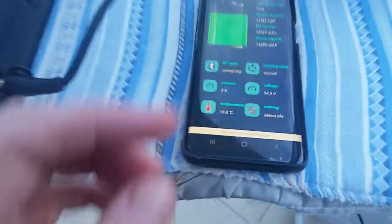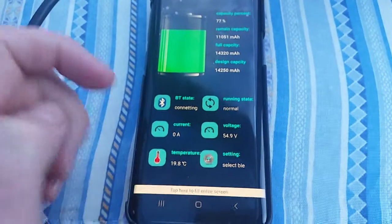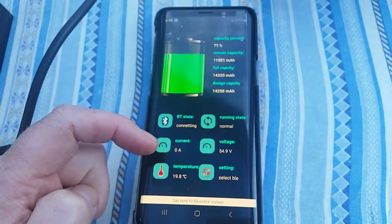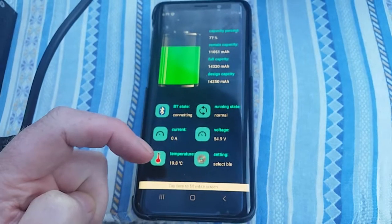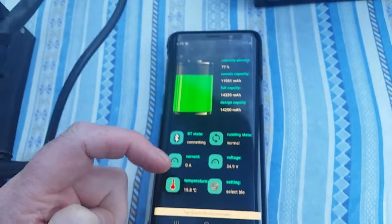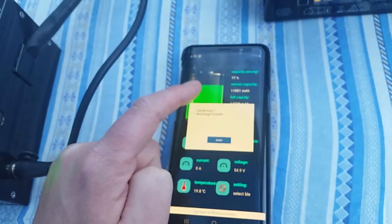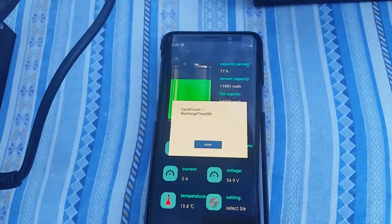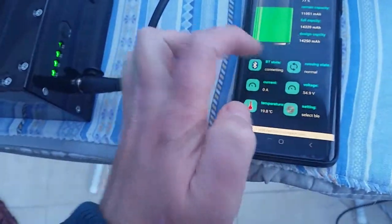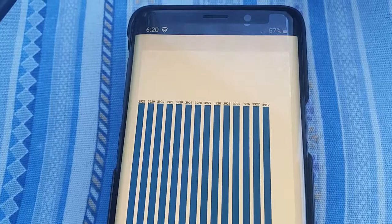Connected with the app, you've got charging current going in, voltage, internal battery temperature, and percentage. If you press on that you get number of cycles and total charge time, then you get individual charge voltage for each set of cells.